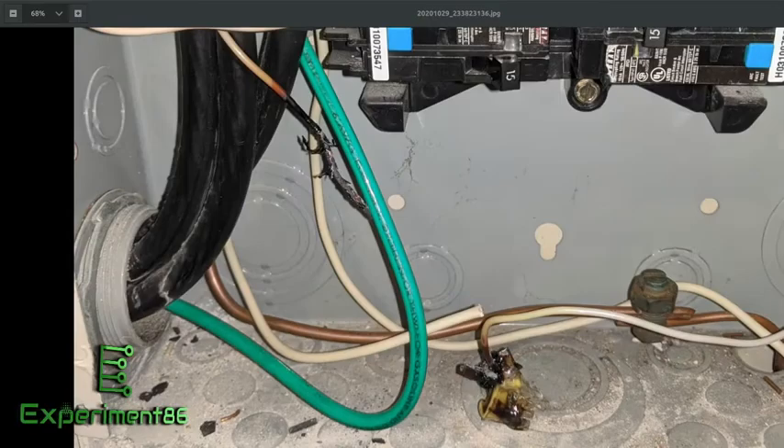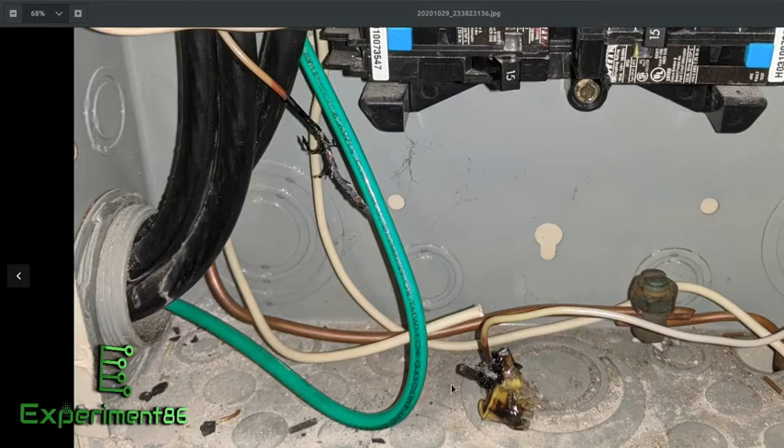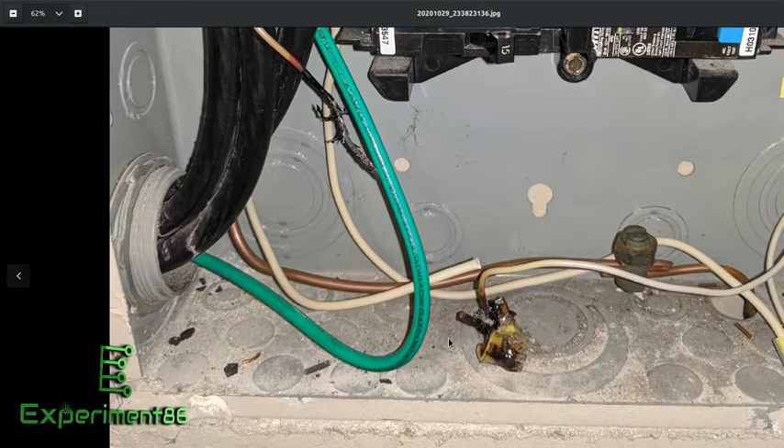Power all of a sudden went out just to the office. Normally the first thing I do is go flip the breaker, but the breaker wasn't tripped — thought that was odd. Nothing else was going on in the house, so I started looking around trying to figure out what could be the issue, and decided to open the main breaker panel.